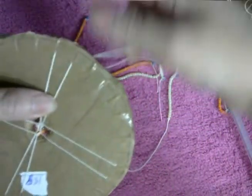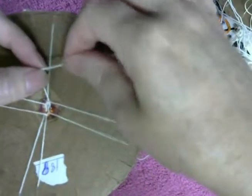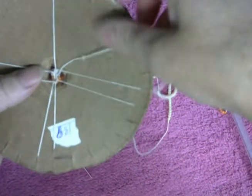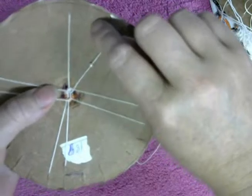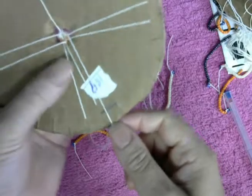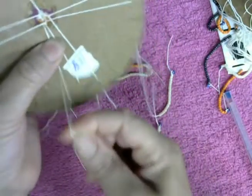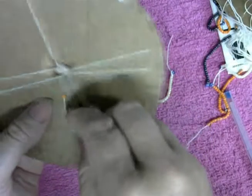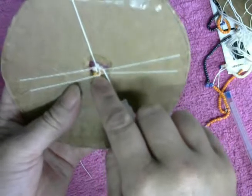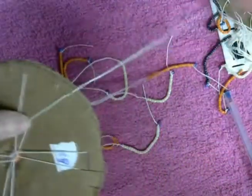Le doy la vuelta a la izquierda, agarro la hebra de la derecha, bajo la cuentecita — está en medio, pongo la hebra a la derecha, agarro la de la izquierda, paso la cuentecita en medio, pongo la hebra a la izquierda, le doy la vuelta hacia la izquierda.